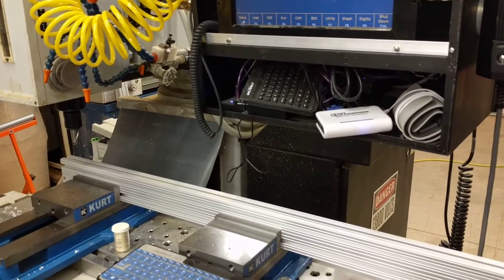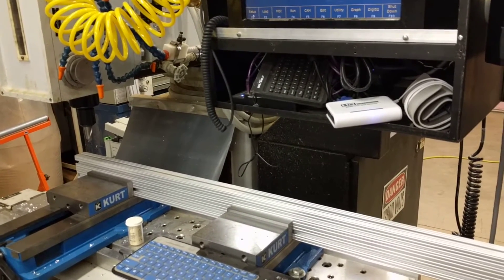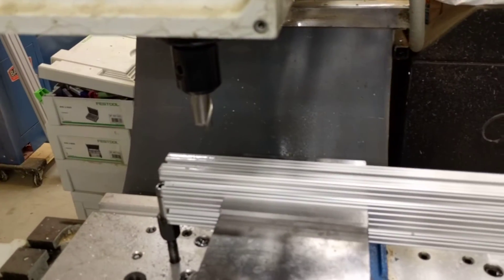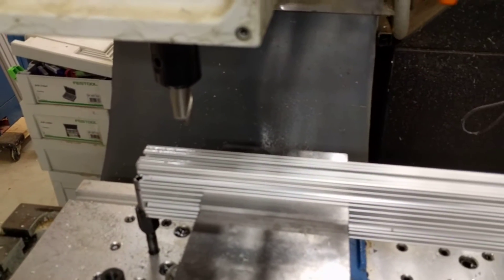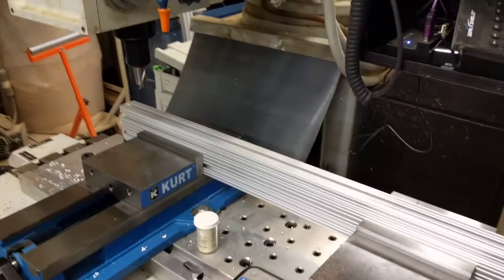Hi everyone, it's Mike Heydrich from Mikey Space. Tonight I'm going to mill a piece of 15-series 8020 with a counter bore using a 2-flute 13/16 inch end mill, so that I can mount an anchor to the end of the 8020 and then that's used to attach 8020 to itself. So let me get the CNC job started here.